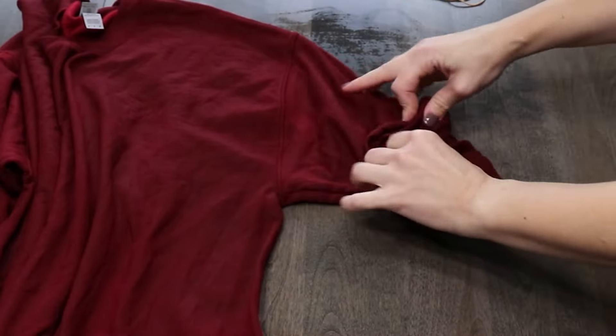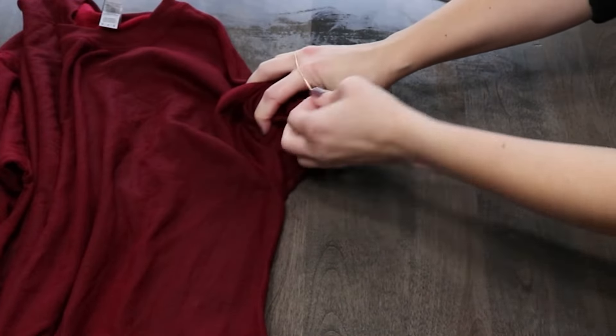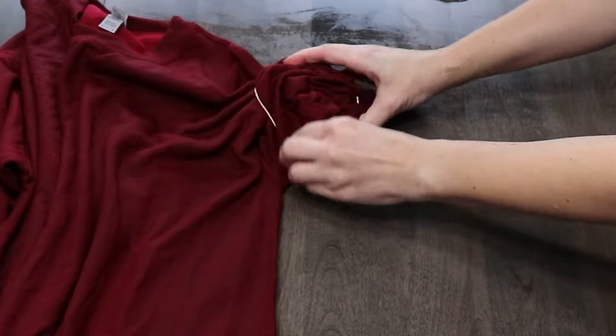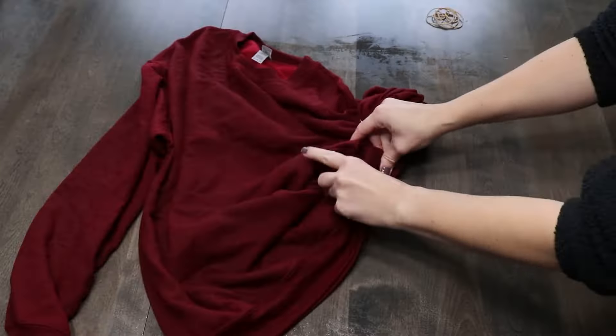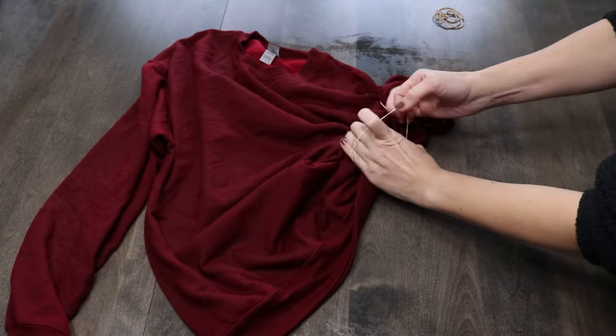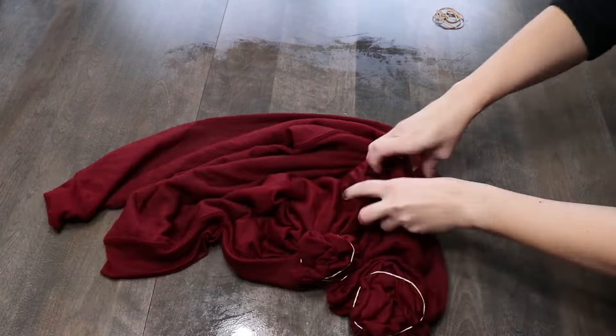Similar to tie-dye, we're going to use rubber bands to tie up this sweatshirt. I'm just using a really basic scrunching method — starting at the end of the sleeve, scrunching up the fabric, and wrapping it in rubber bands. I eventually want the whole sweatshirt to be one concentrated ball so there are no loose pieces hanging off.